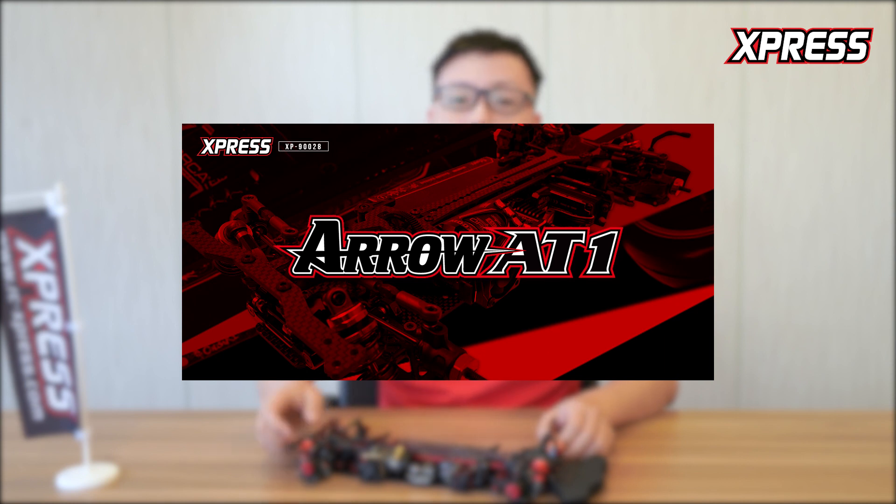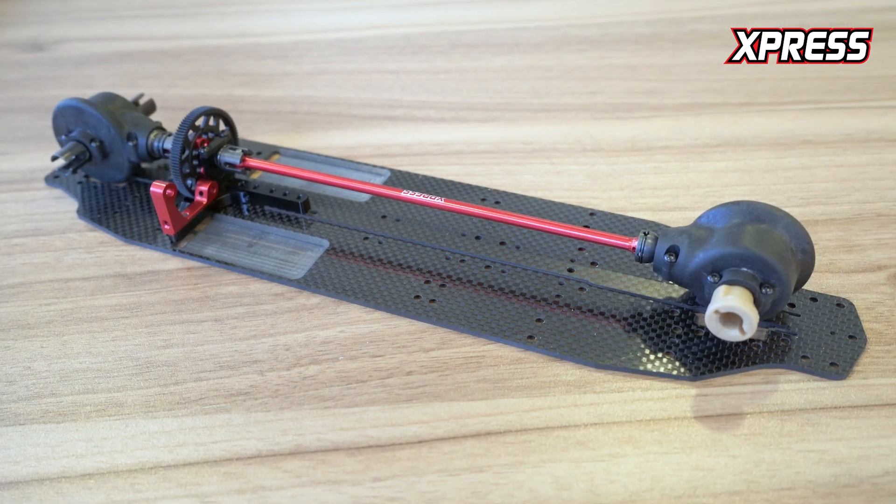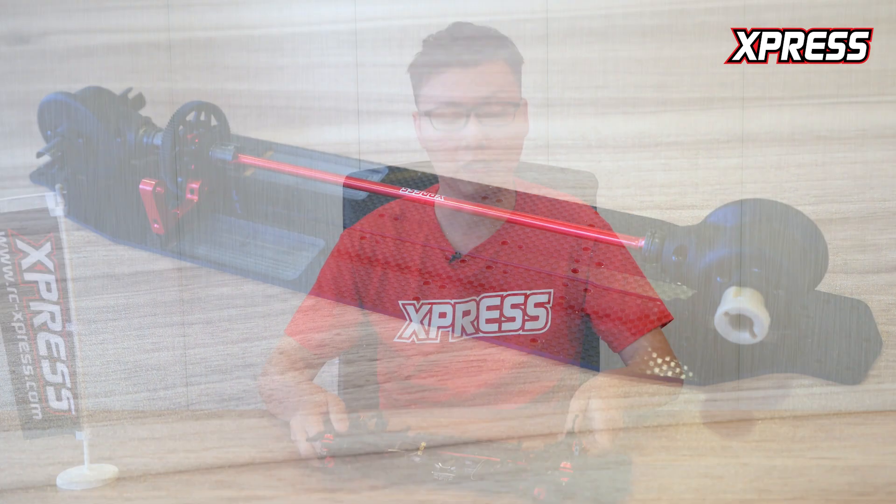Hello, Keith here, and today I have an exciting new product to share with you guys. This is called the Arrow 81. Fans of Express will know that when we have a new series name, it's a completely different car. The Arrow is a shaft-driven four-wheel drive competition touring car. We've kept some of the XQ10 features that we deemed very good after testing and adapted them to this car as well.